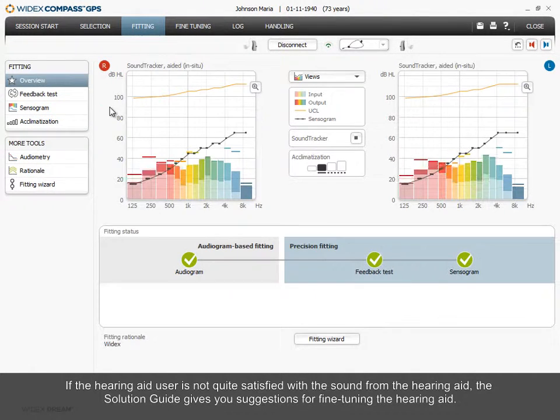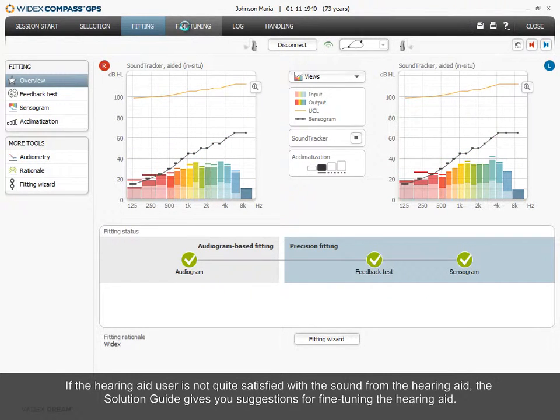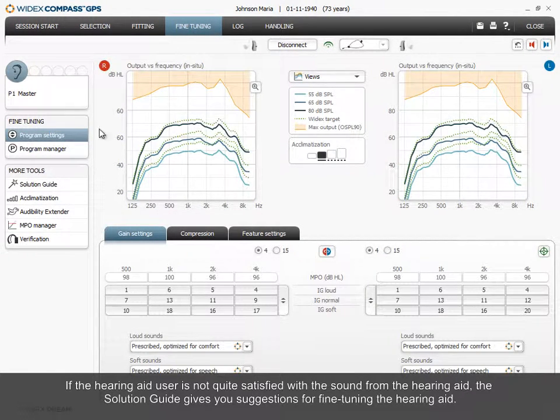If the hearing aid user is not quite satisfied with the sound from the hearing aid, the solution guide gives you suggestions for fine-tuning the hearing aid.